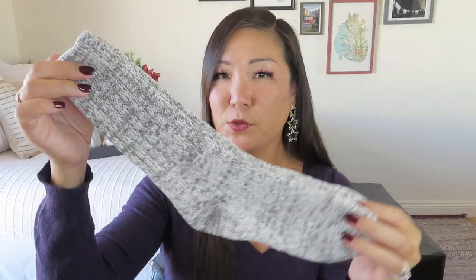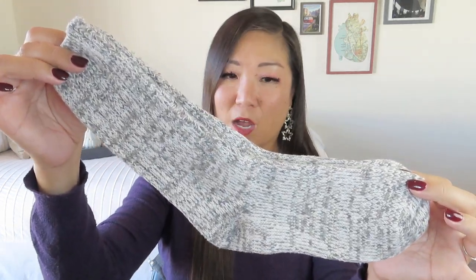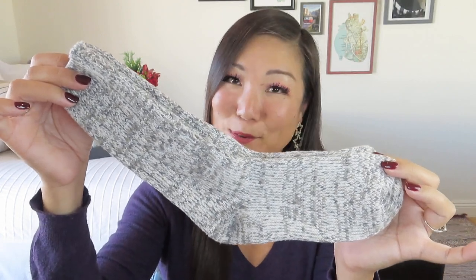They guarantee to replace them for up to one year from the date of purchase if you're not completely satisfied. They're long enough that you can do the scrunchie thing with the ribbed top, which is also very cute with your yoga pants. They make great little boot socks too.